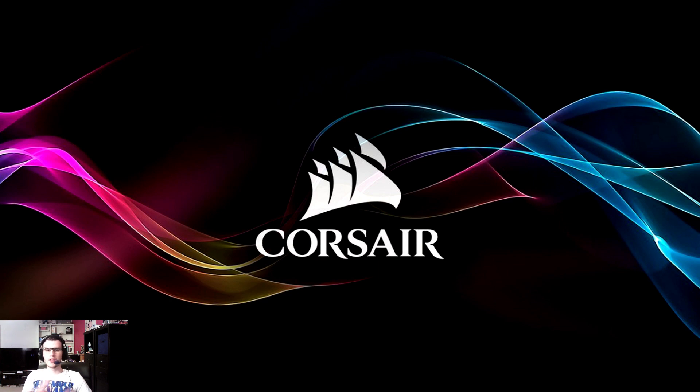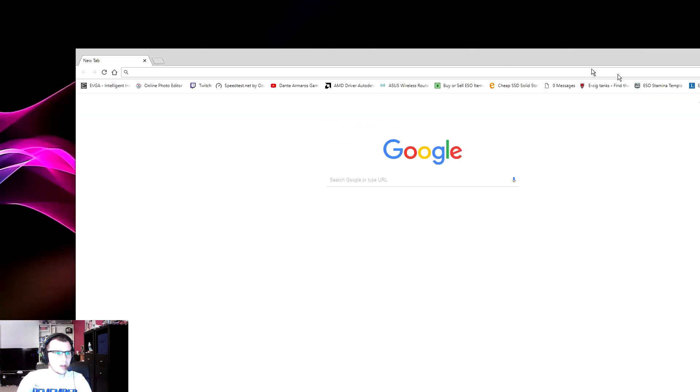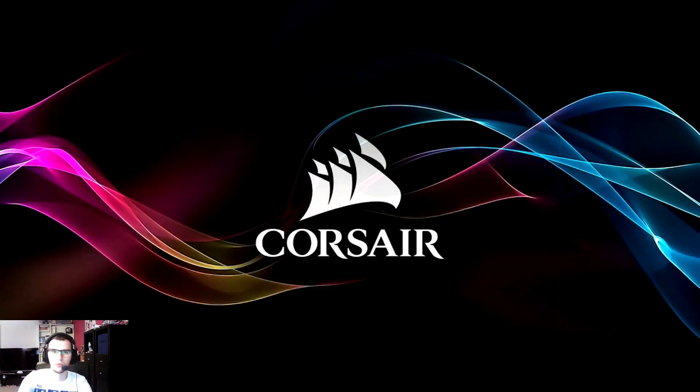Thanks to EVGA for setting me up with the 1070 Ti. I can't wait for the other one to come through — a big shout-out to them. If you're looking for a company that supplies nice-looking GPUs, definitely go to EVGA. If you want my affiliation code, I will drop it in the link below. Go to EVGA, buy products, use my affiliation code and you will get a discount. Thank you for watching — please do like, subscribe, and share this, and I shall hope to see you in the next video.